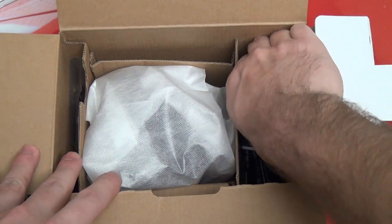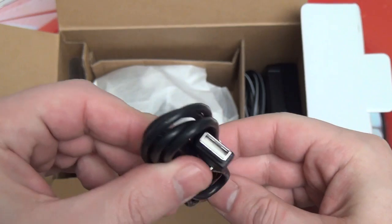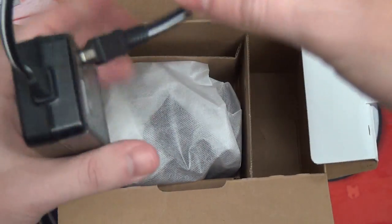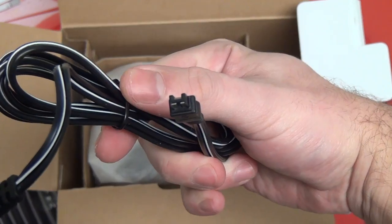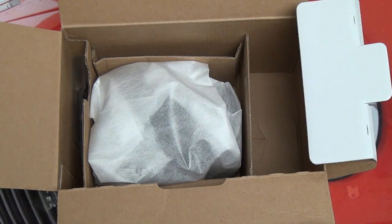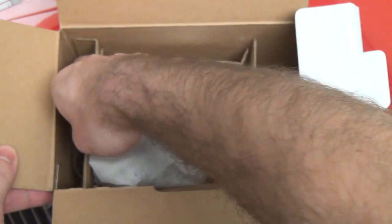We've also got the USB cable, and the balance of the actual power brick here, which again is the Sony standard. If you own any Sony camcorder, this is going to look familiar. That's what's really unique about this camera — even though it is a mega zoom still camera, much of the accessories coming out of this box are the same ones that ship with Sony handycams.